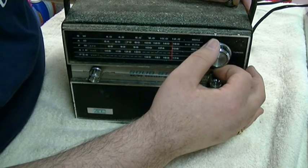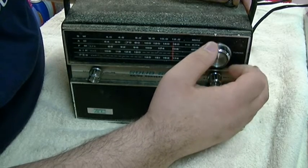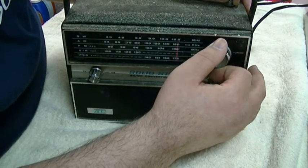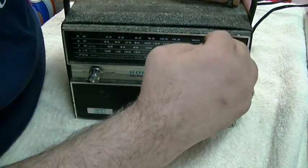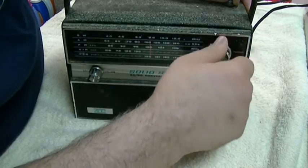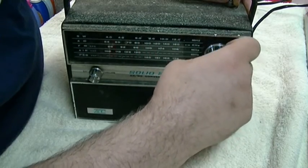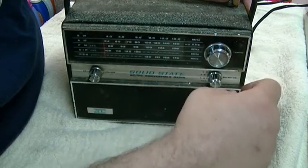They seem to do better on the lower end of the scale. And that's it — we'll go all the way back. This also does have VHF, but obviously all that's off the air now.